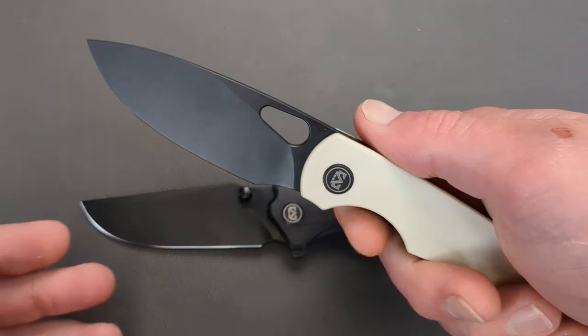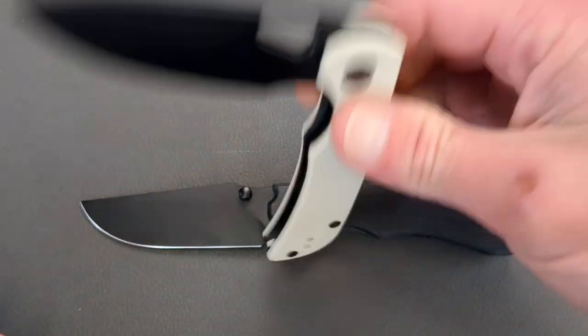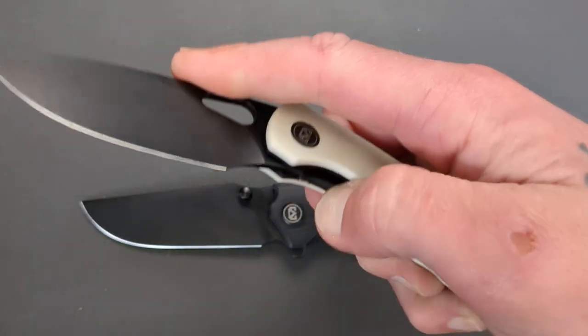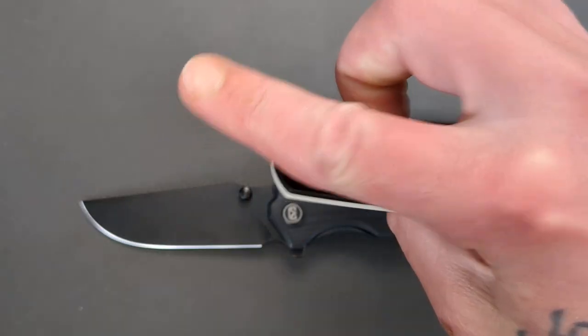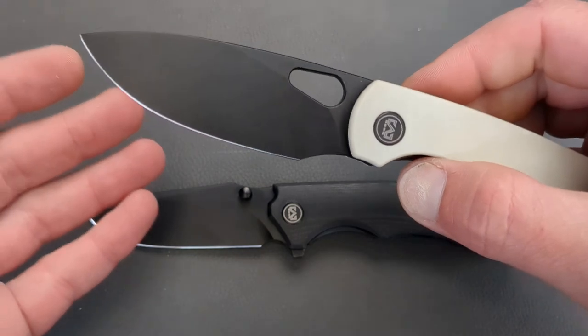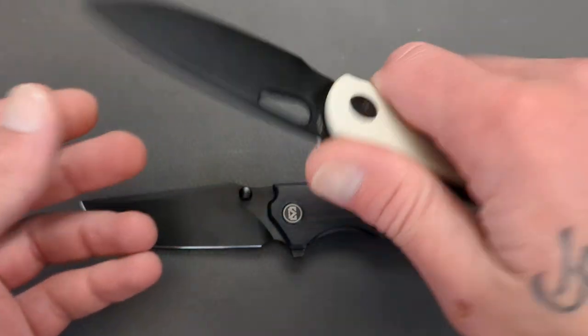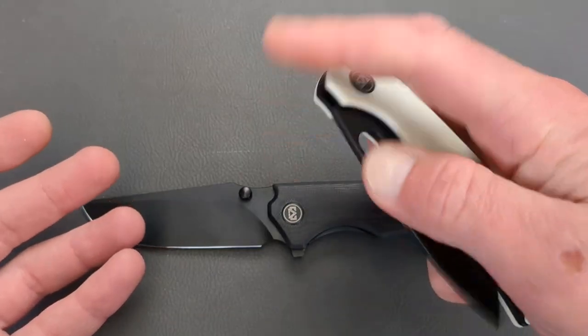The Moyero made a huge splash in the budget market earlier this year. It was raved about, and for good reason — it is a fantastic EDC knife at a wonderful price.